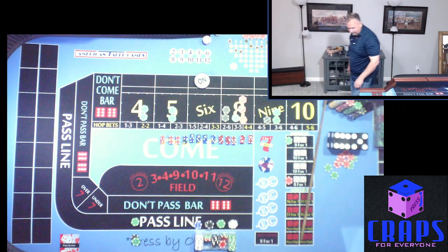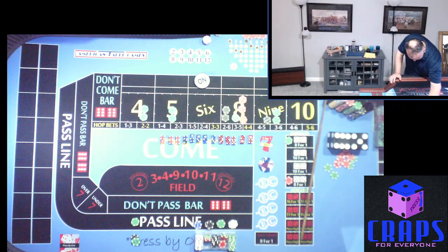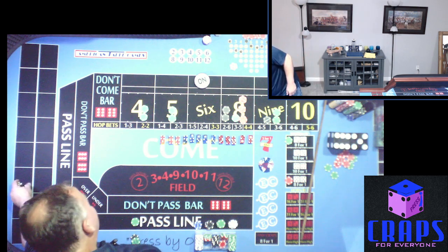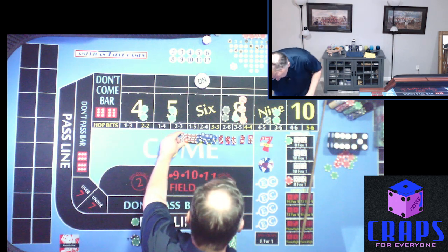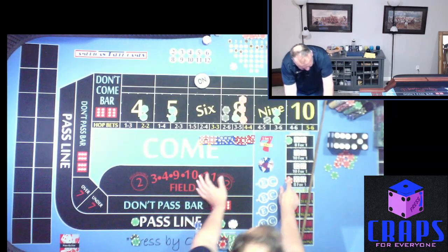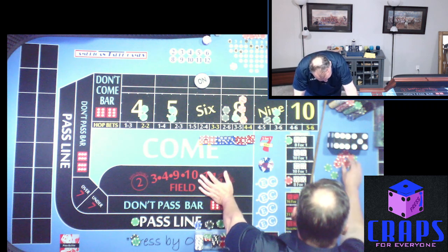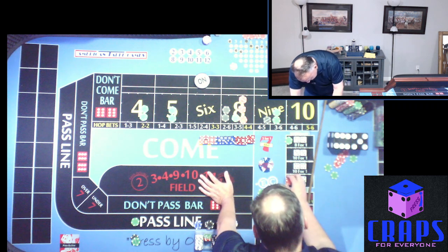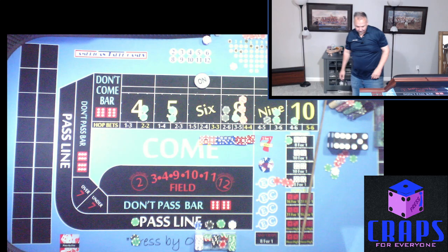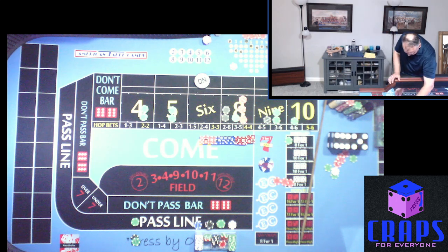This has been a good hand so far — let's keep going. Next roll: Hard 10. Let's mark the 10 — we have $5 on it and that's going to pay us $35. We're going to make it look like $15 and buy the 10 for $25.